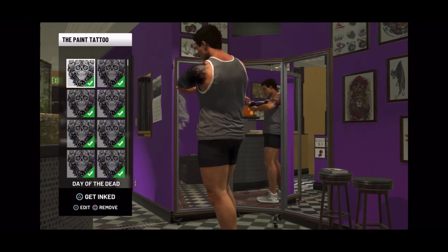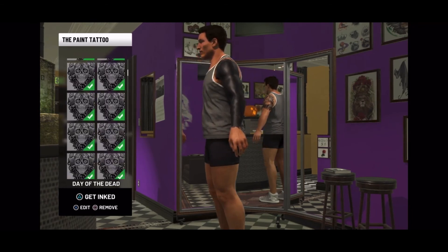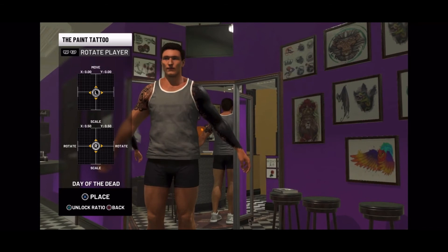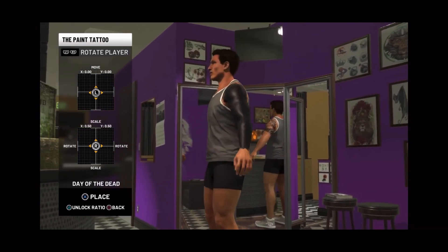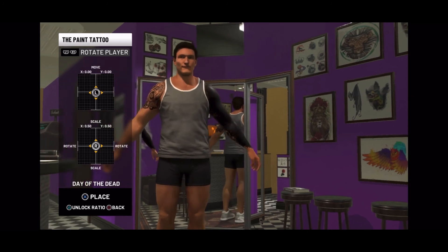If you want to do all black, do your tattoos on your legs and neck too — that's all you gotta do. See that — all black. Don't forget behind you as well. For one arm all black it's probably gonna cost around 30–40k. With white spots it's gonna cost like 24–30k depending on how much you put on. Overall you're looking at spending almost 80k for your arms, neck, and legs.